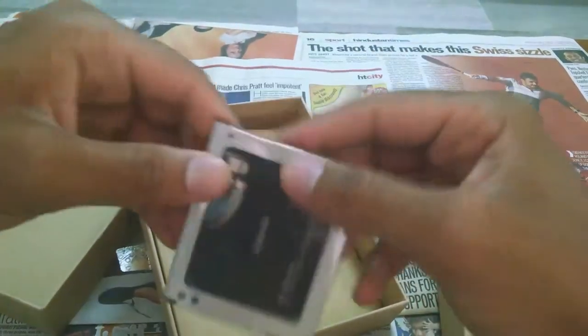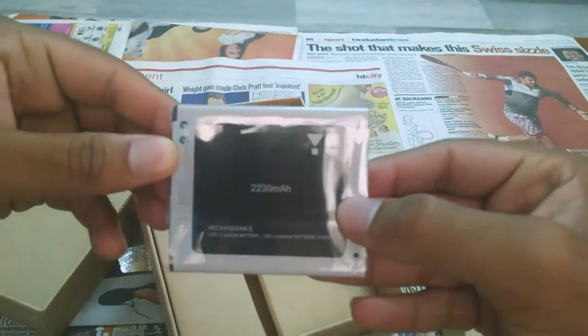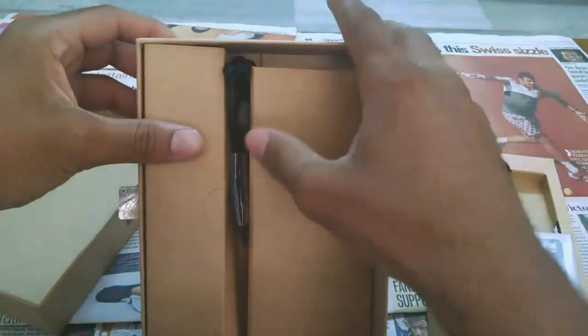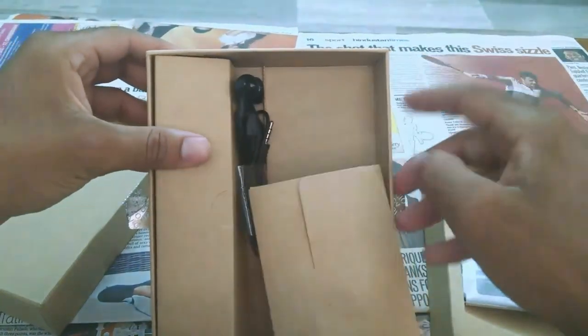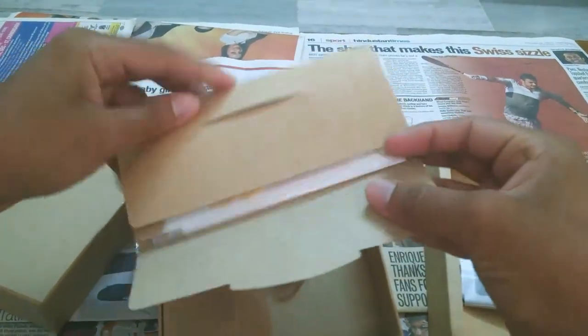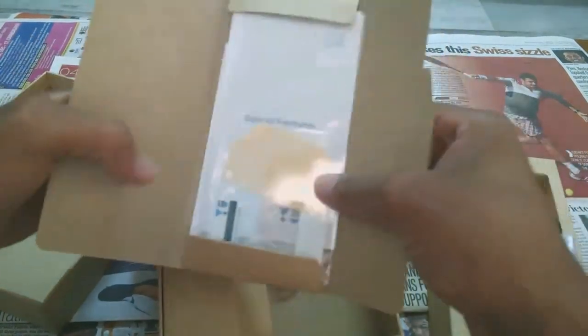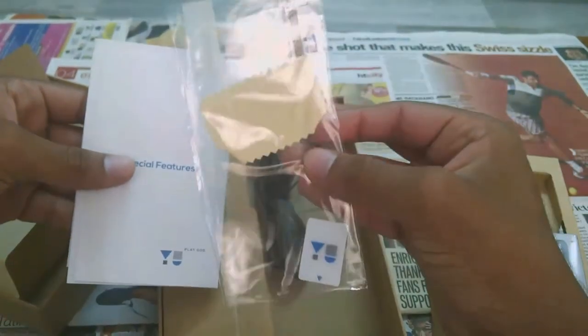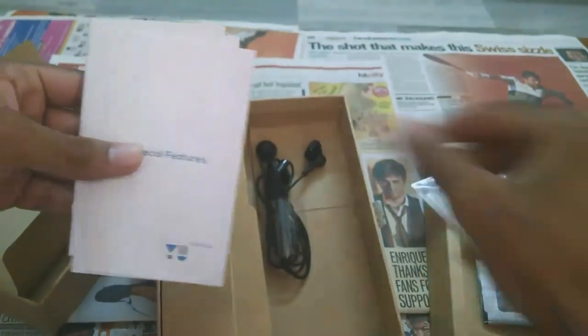This phone is rocking a 2230 mAh battery, which is quite decent. Let's see what else is in here. Oh, a screen protector — goddammit, this saved my 100 bucks. I still can't believe my eyes. Let us keep it aside.